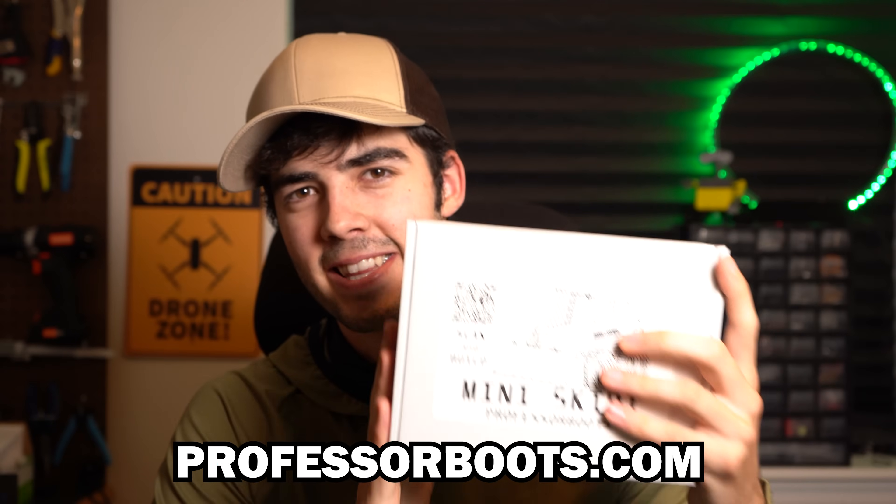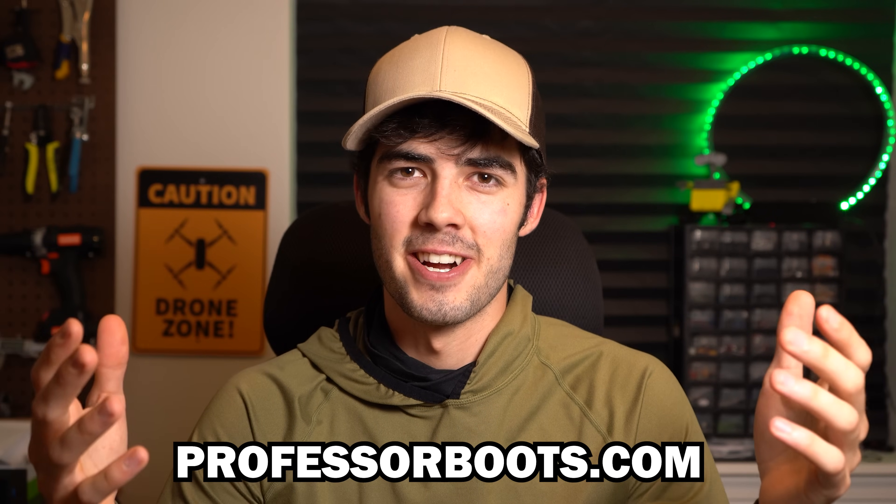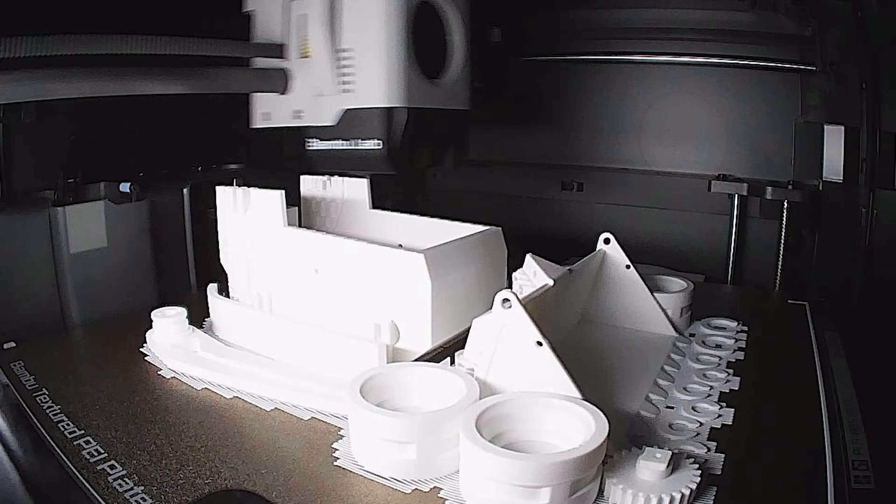All the designs and wiring diagrams are open source, so if you feel like just sourcing all the components yourself, that is definitely an option. To kick this project off right, I'm just going to be using one of my complete kits, which you can pick up through the link in the description below. There's also just the electronics version that doesn't have any of the 3D printed parts for all you 3D printing enthusiasts out there. But with that, let's go ahead and jump right into building this little guy.